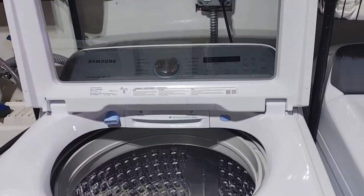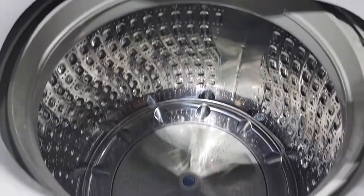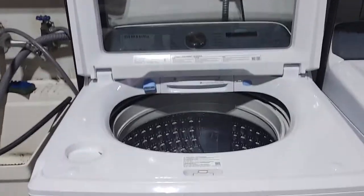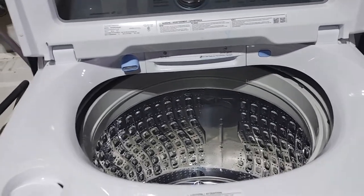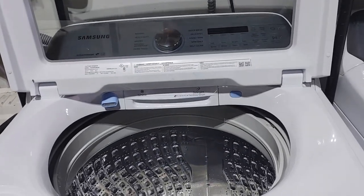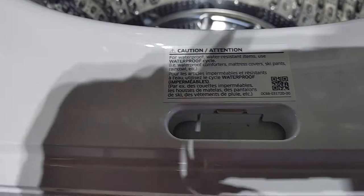Okay, welcome back. Today I want to show you guys how to bypass this model of the Samsung top loader. My washer is a WA50R5200AW, and I believe this will work for all Samsung top loaders. You can see this lid lock switch right here.